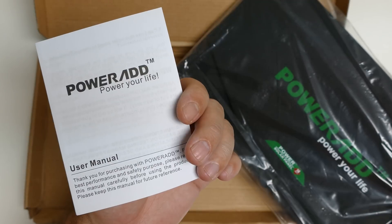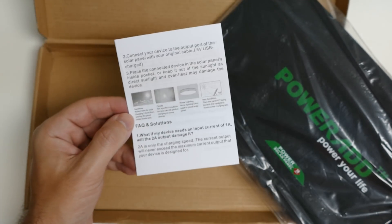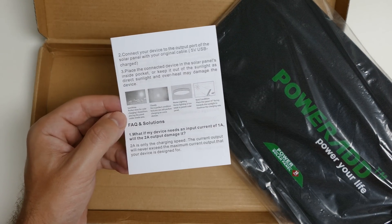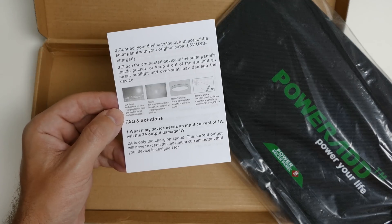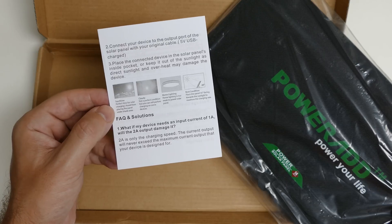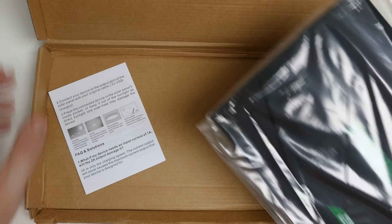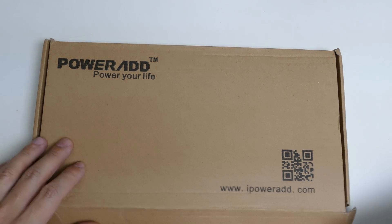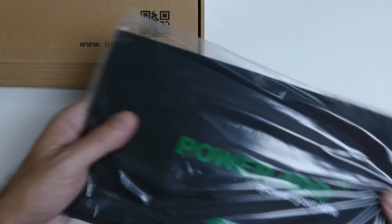A little bit of paperwork here from PowerAd, and I will include a link to purchase this. For its price, I would say a pretty solid value. They do tell you that because this is a solar panel, your wattage is going to vary — you're never going to have an exact rate — but I will test it and we will see exactly what it's capable of.